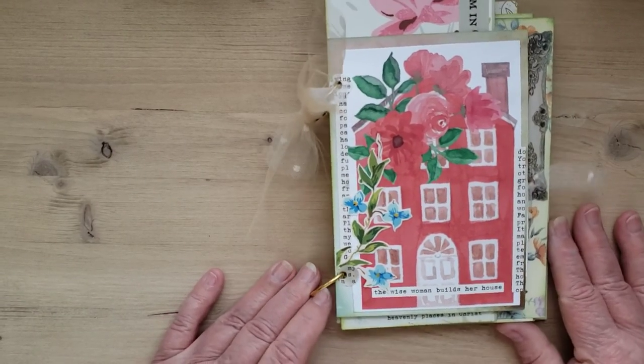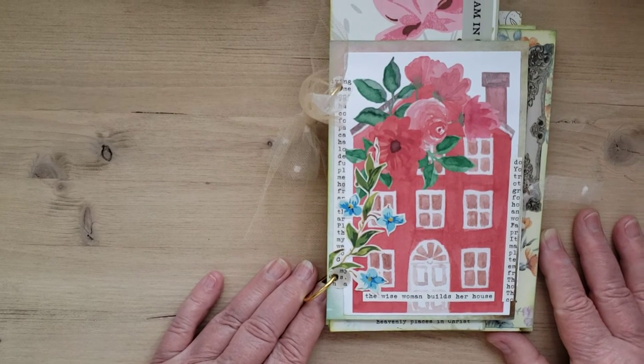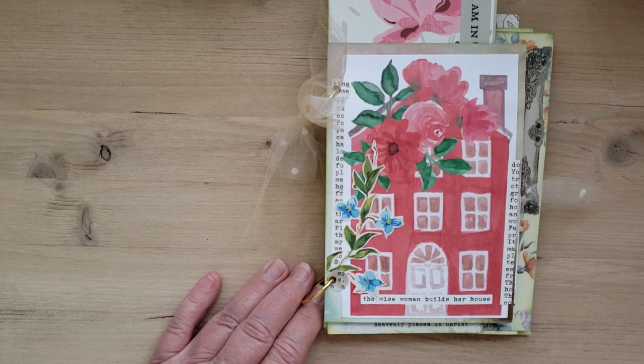So that's the 'Wise Woman Builds Her House' binder journal that I made for my friend. I hope you enjoy it and I hope you have a great week. This is Deb — signing off, see ya!